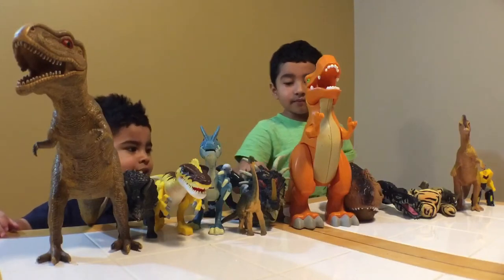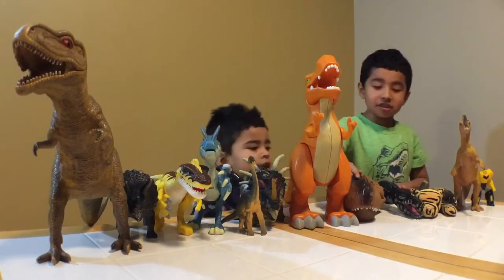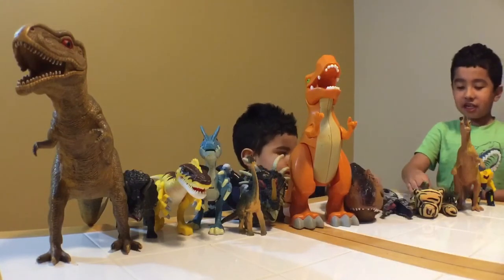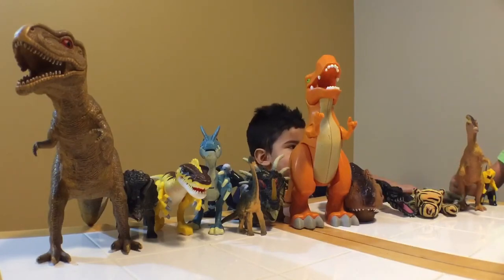This is Triceratops, this is T-Rex again, this is just T-Rex head, this is a water creature, this is a tiger, this is an animal, this is an eating thing for life now.